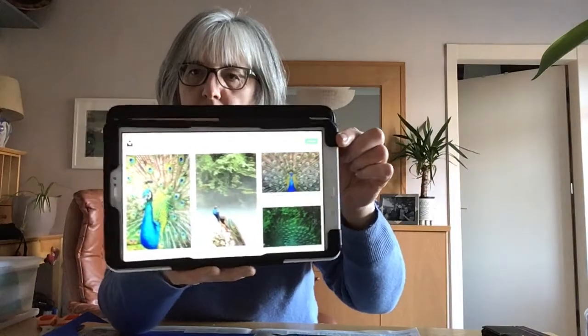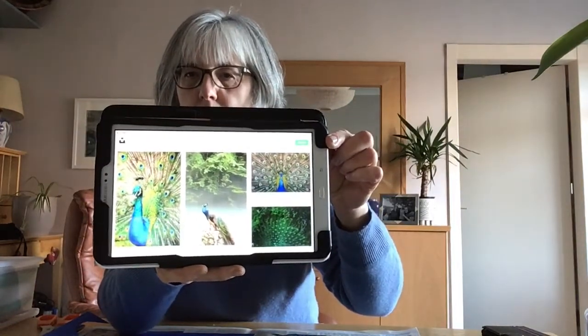Hello girls. I'm happy you're watching this video. If you want to watch this video, you can see a little bit of paper. I'm going to make a peacock.